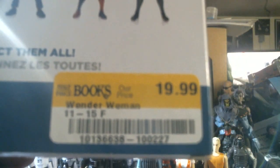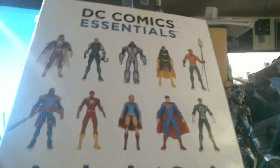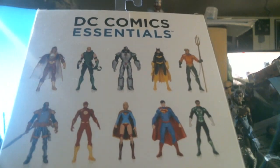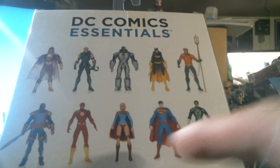Half Price Books, our price only $19.99. And look — there's a whole bunch of other figures you can find. I saw some of these over at Barnes and Noble and they had them all in a big gift set. It was the Justice League.